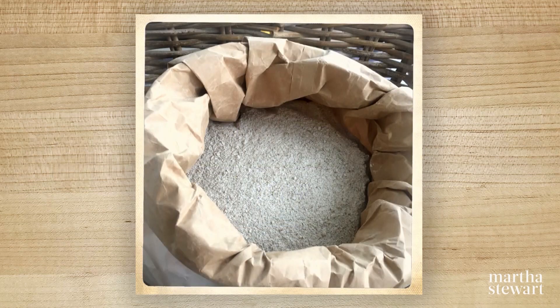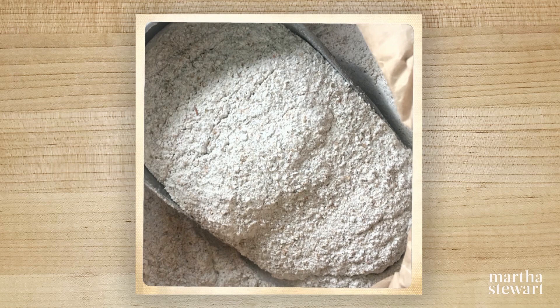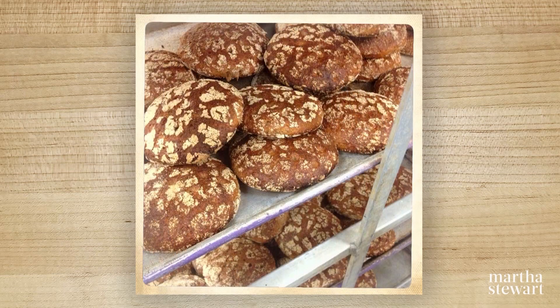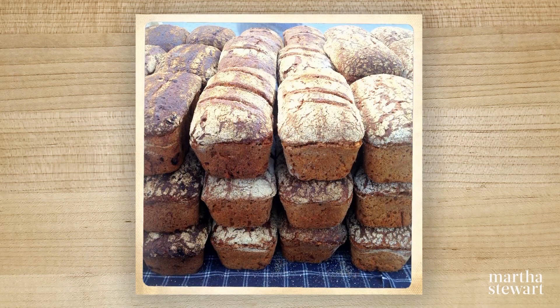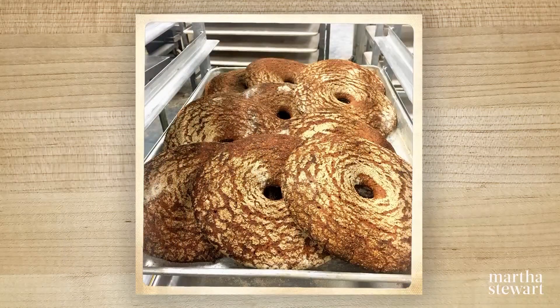And how does rye flour differ from wheat flour or spelt flour? Rye has less gluten, so you will always have a denser bread. It has 15% fiber — very, very high in fiber, which is very healthy. And since it's a fermented bread dough, you do not need all the sodium in the bread, so you can cut that down. I only use like half the amount of sodium compared to other breads.